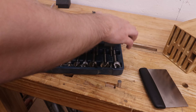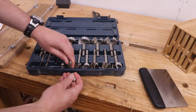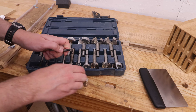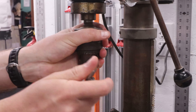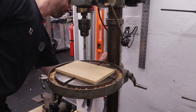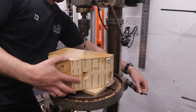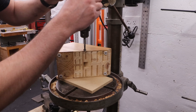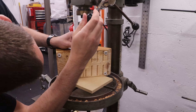These magnets happen to fit perfectly in a hole made by my half-inch Forstner bit, which I know from previous projects. You can check the fit by making test holes with a few different drill bits. I set the drilling depth of the bit so that the magnet will be flush with the outer face of the knife block.